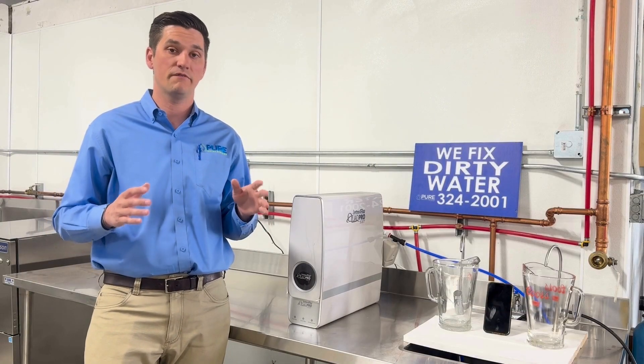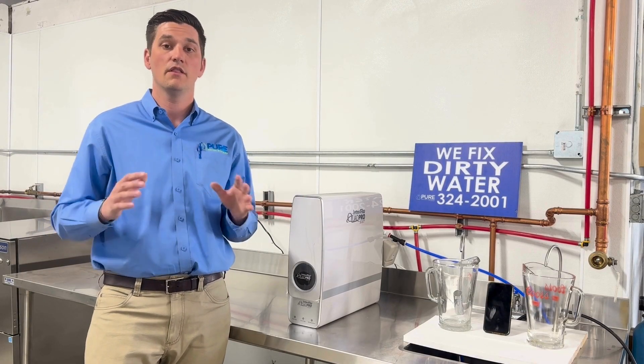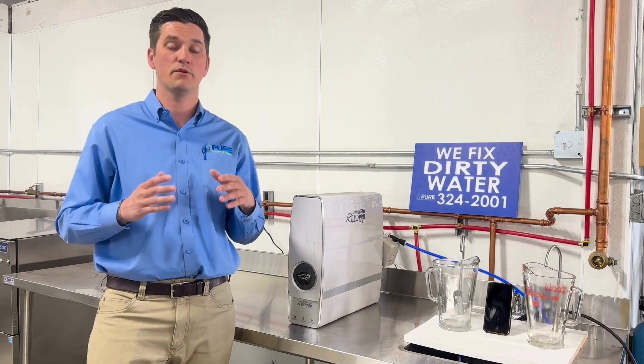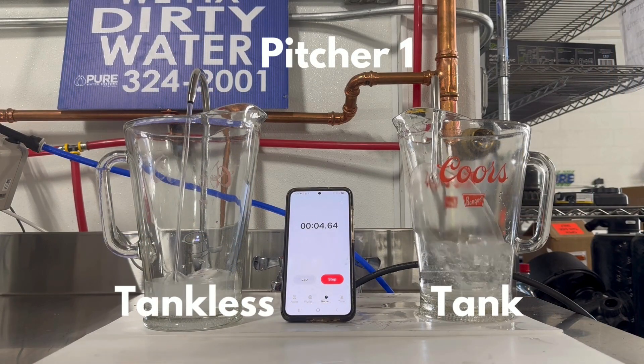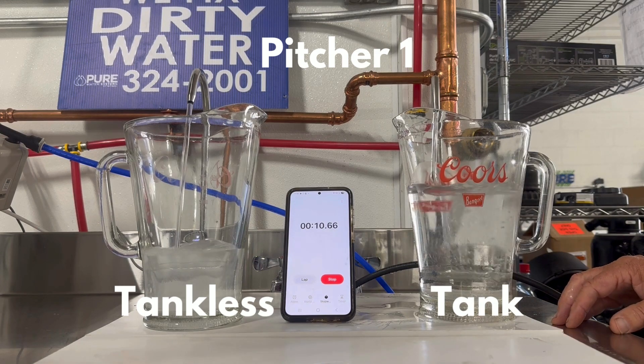We'll start by comparing the fill rate of each by filling two different pitchers. Then we'll show you the difference in the water produced by each unit that goes to the drain. We start by filling a half gallon pitcher with each reverse osmosis system.